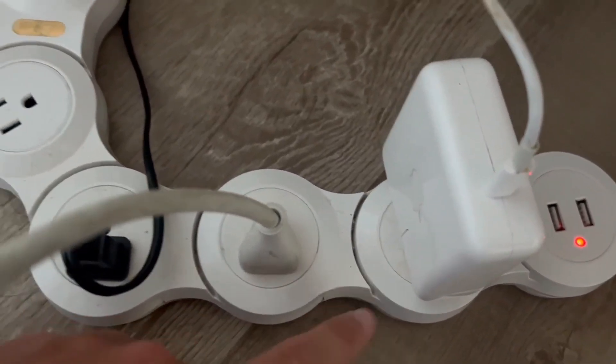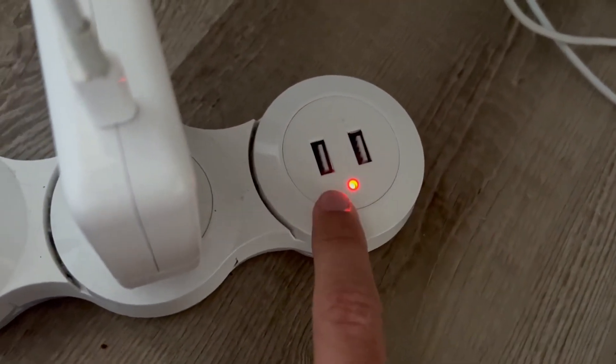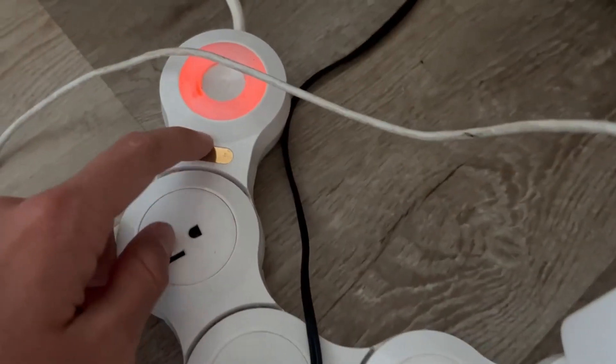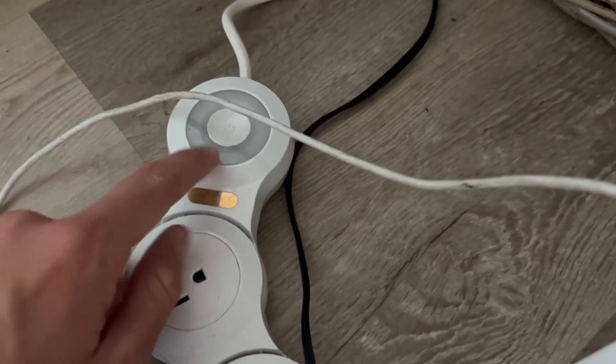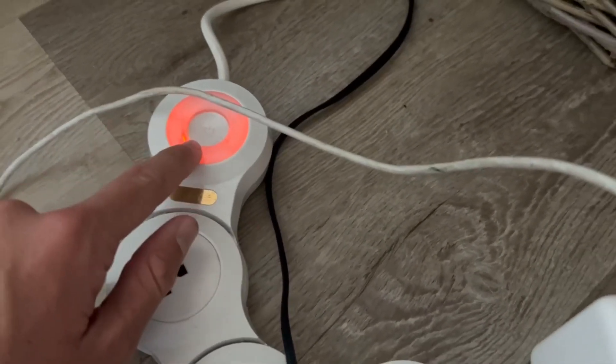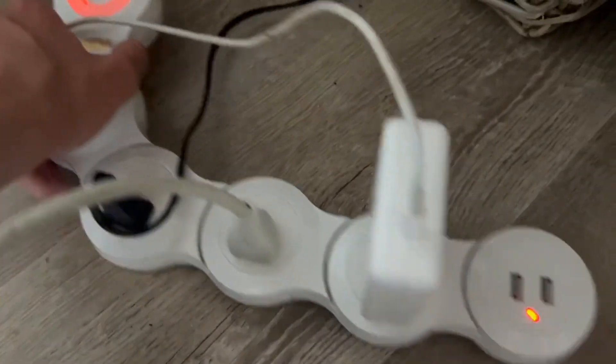It comes with four outlets right here as well as two USB ports. It also has a super cool light, which is really nice, and an on/off switch — the orange one means it's on. This thing is just super cool.